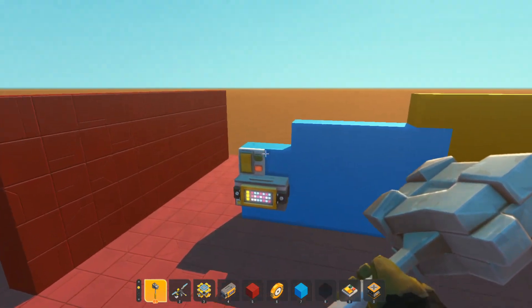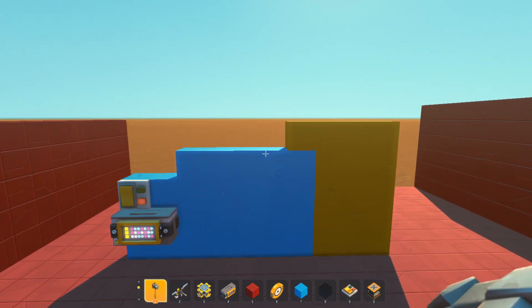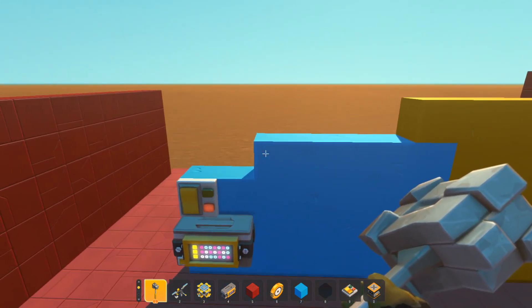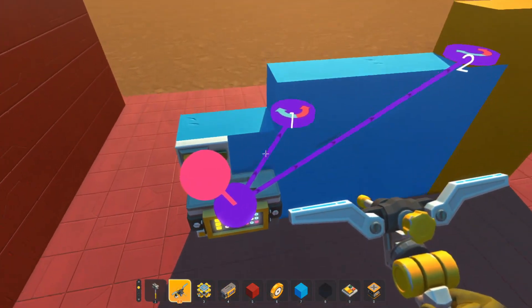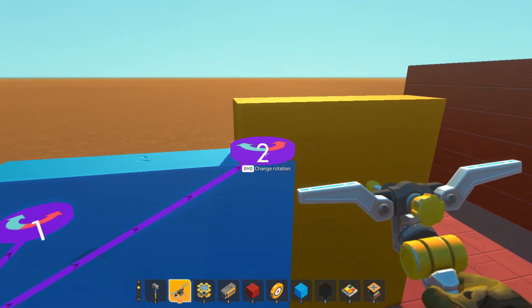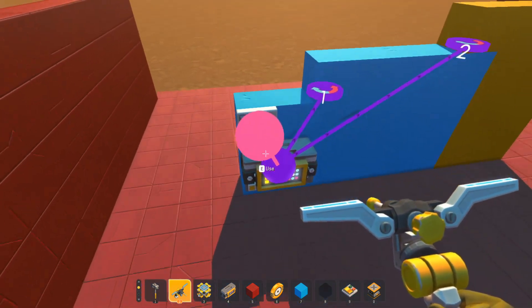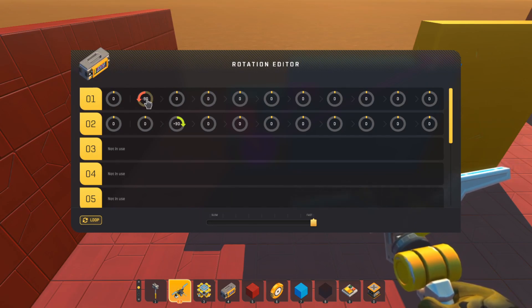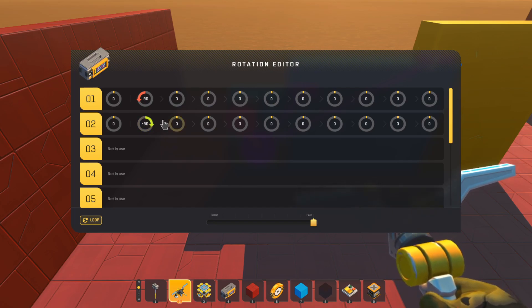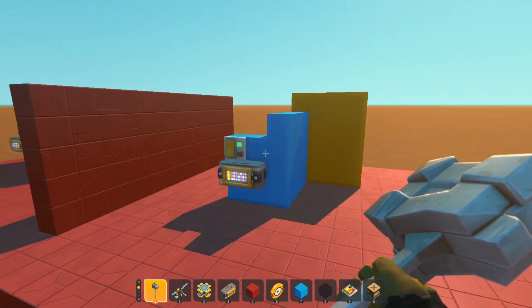What if we've got two bearings? Same door, but this time we've got another bearing up here — bearing number two. I want the blue blocks to open as before, but then I want the yellow blocks to also swing. We need to check our directions: we want the blue blocks to move in the red direction and the yellow blocks to move in the green/blue direction, so number two needs to be positive and number one negative.